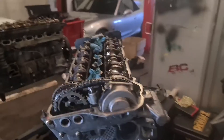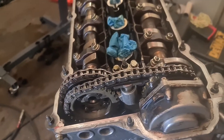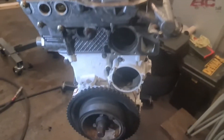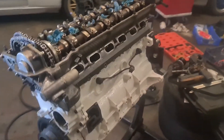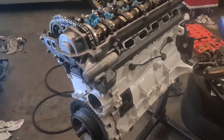The vanos is on — I didn't film it because it was a pain trying to hold a camera and do it at the same time, but the engine's all timed up and the vanos is in place. It went on easy enough and everything lined up. Now it's just building up the rest of the engine and going from there.